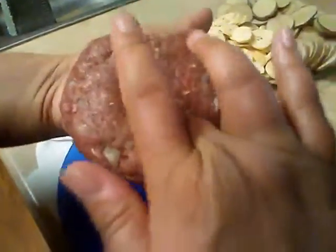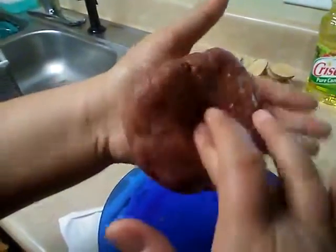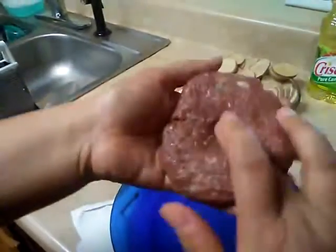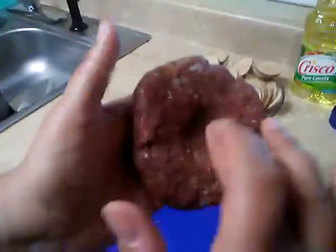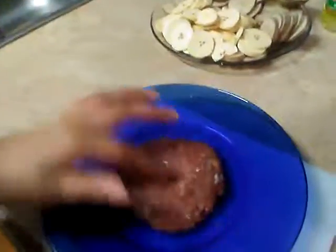Now, in the middle of this meat, make a dent — like a little hole — that way when you're cooking it, it cooks evenly. And here we have it.